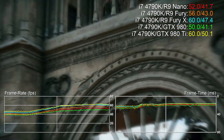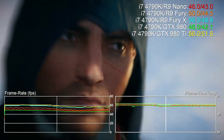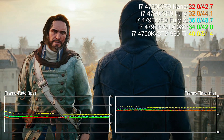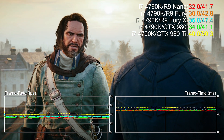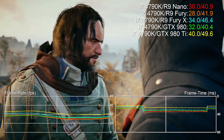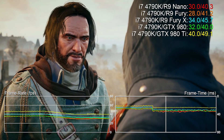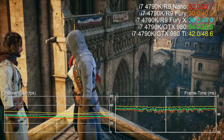We'll leave you with the benchmarks for now. Give us a like if you enjoyed the vid and remember to subscribe to Digital Foundry for the latest PC and console tech analysis. Thanks for watching! See you next time!